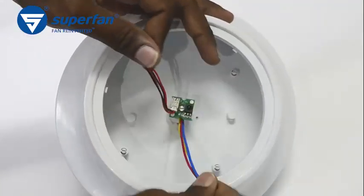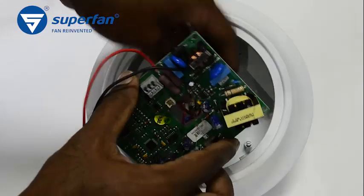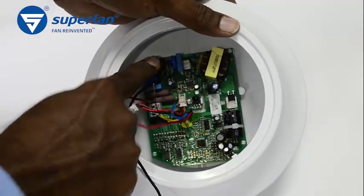Place the failed board away. Do not throw the board in the common trash — we will collect it from you for proper recycling. Step 2. Take the replacement electronics board and ensure that the locks and the screw hole are matching. Then gently press the board for the locks to hold.